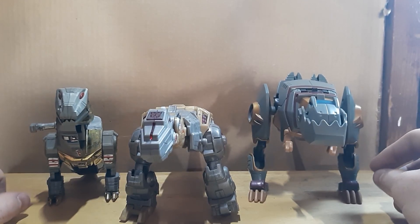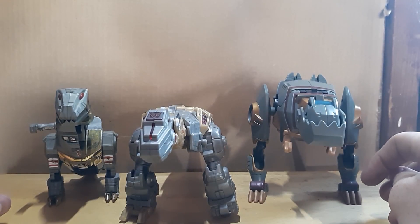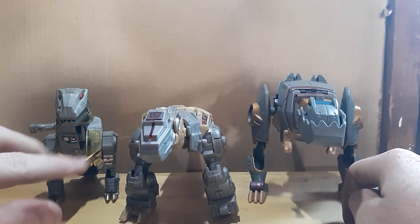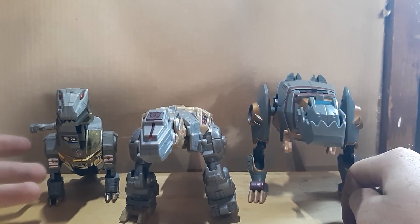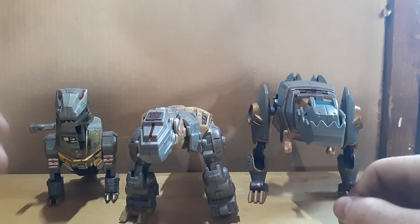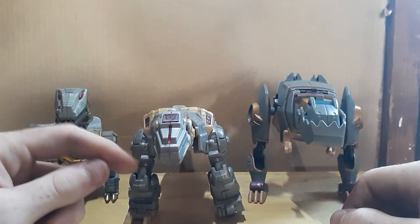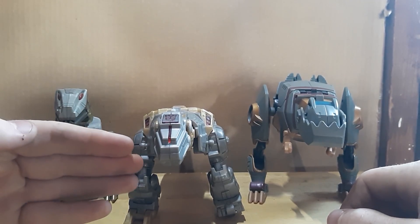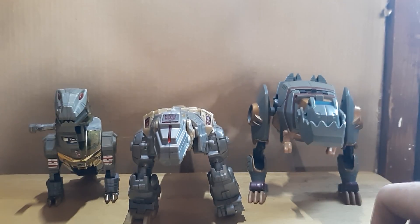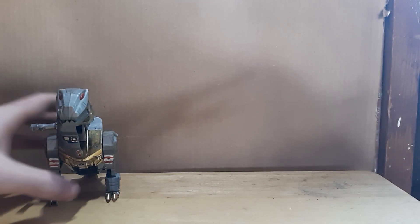Hello and welcome back. I've got three Grimlocks here and I'm going to be comparing them. One is in fairly good condition and the other two are not very good. We're comparing Transformers G1 Grimlock, Transformers Generations slash Fall of Cybertron Grimlock, and Animated Grimlock. I'll put two of them to the side so we can look at them individually.